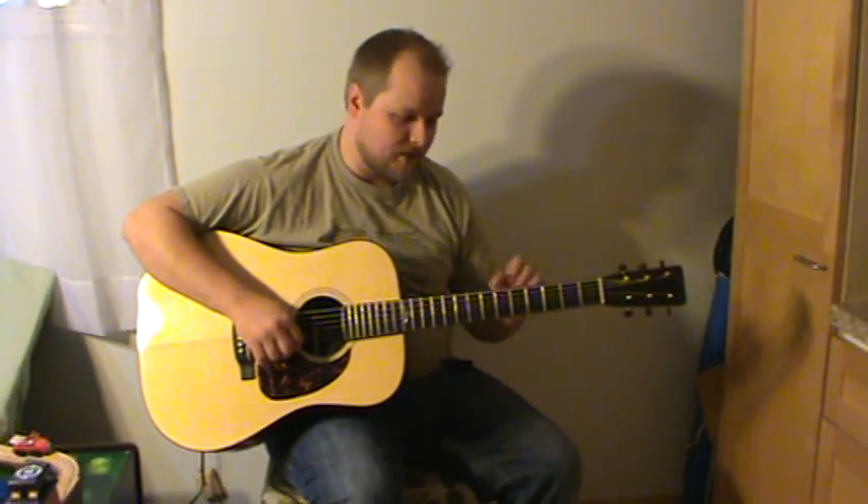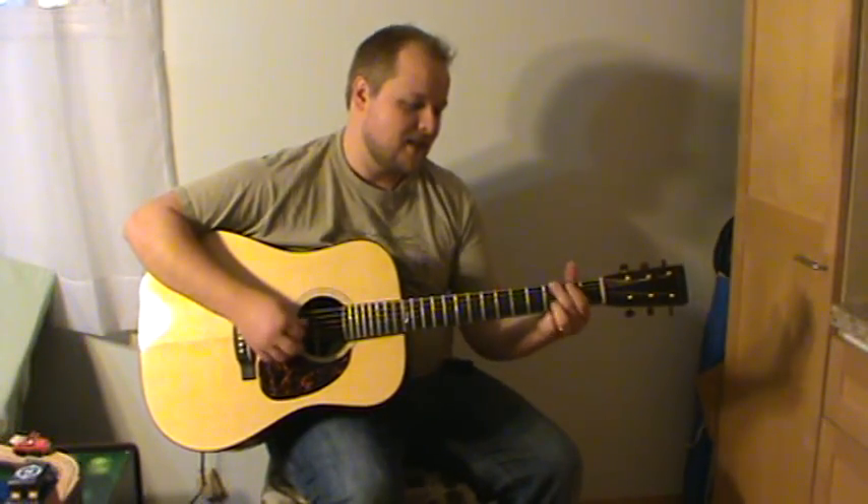Hello, I'm Rick Ferris. This is one of my guitars, number 16. Just finished today. It's about five hours old.